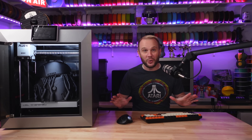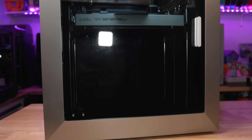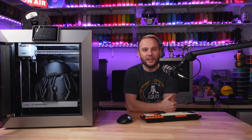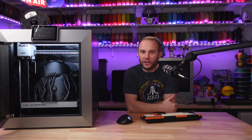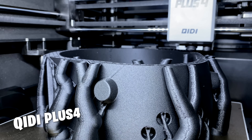Welcome to the studio. Look at this beast. Today we are taking a closer look at one of the most impressive 3D printers that we've ever tested here in the studio, the Chidi Plus 4.